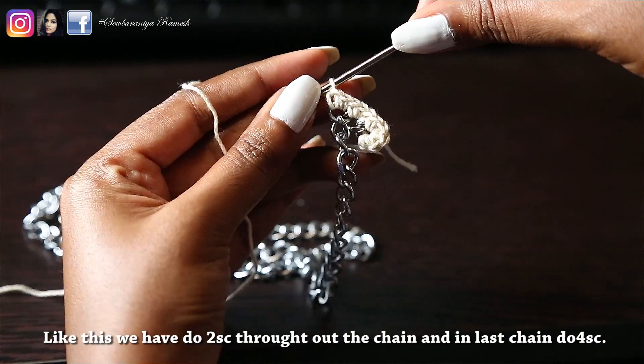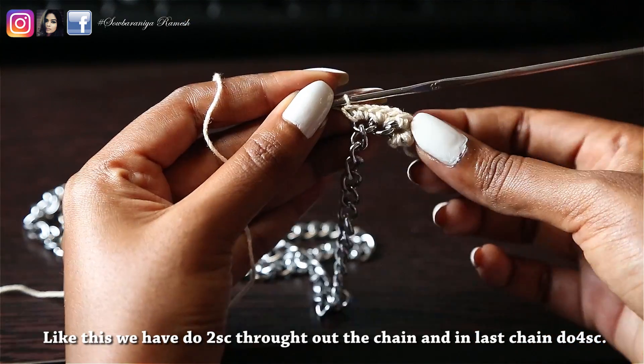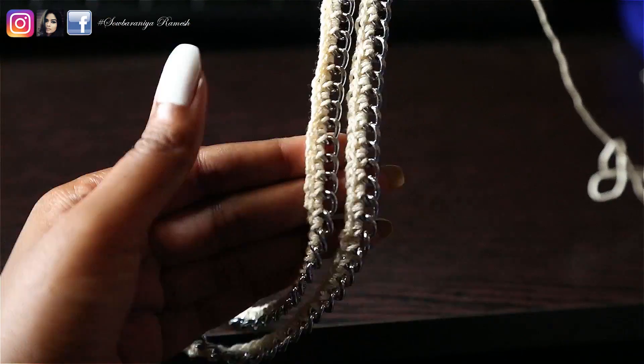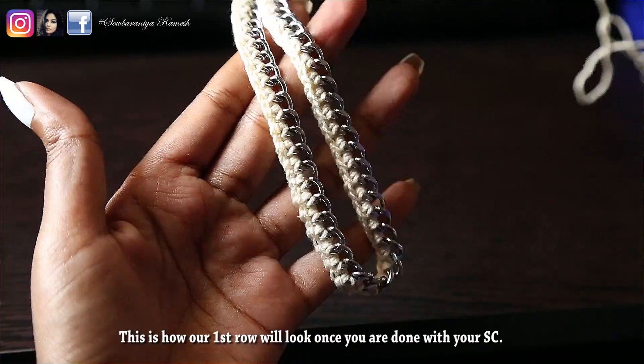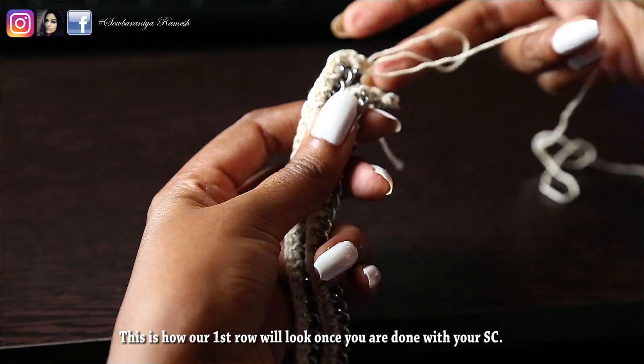In the last loop, do 4 single crochet. In the last loop, do 2 single crochet in between. Once you are finished, do the first row single crochet in the last loop.